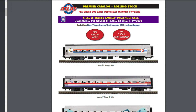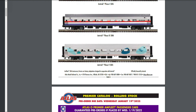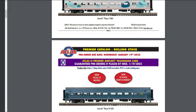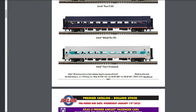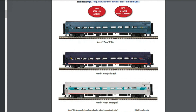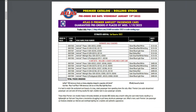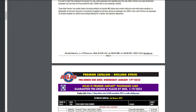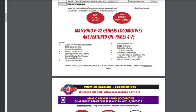Atlas O made the Amtrak Phase 150th cars to match the P42, but they did mention they're not actually prototypical — Amtrak was not going to paint the passenger cars that color. I know there's going to be interest in a lot of this Amtrak. Here are also Amtrak's new colors — I'm not an Amtrak fan, so I'll let you guys be the judge of whether they're prototypical or not.